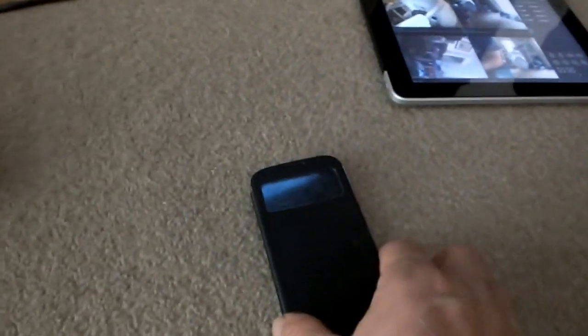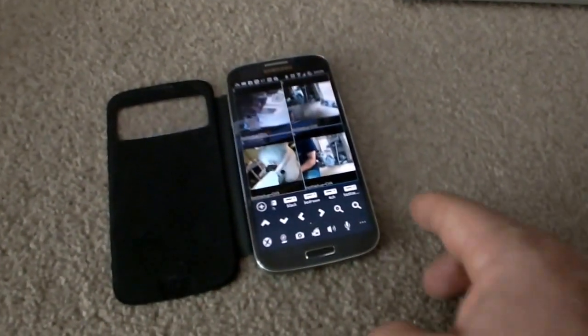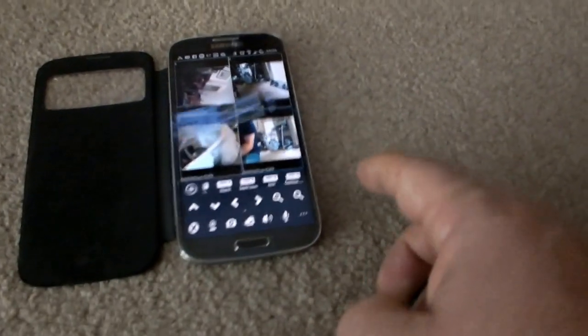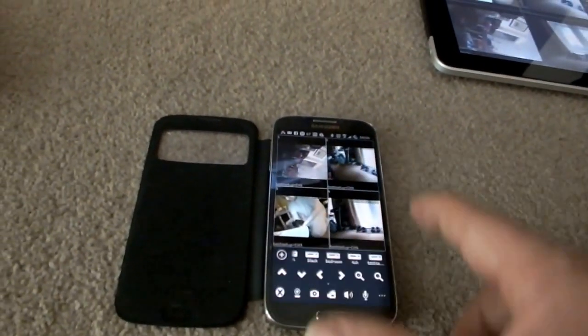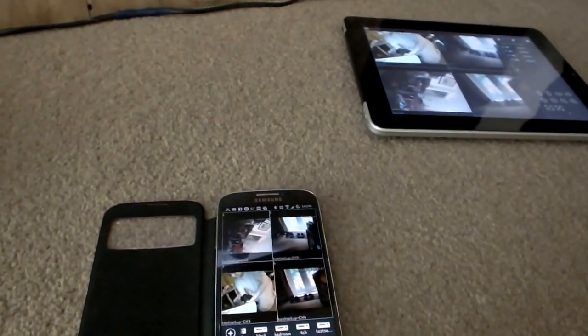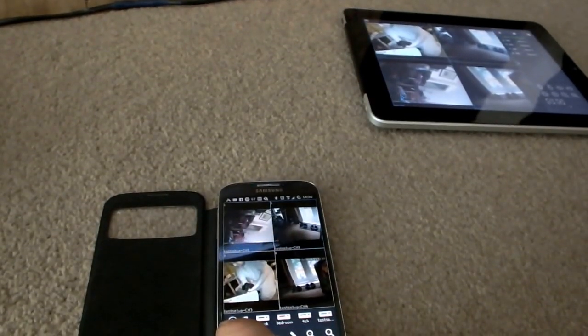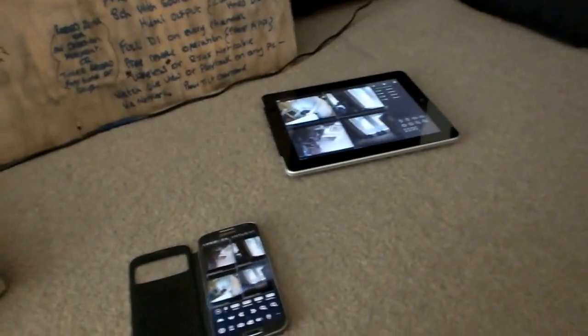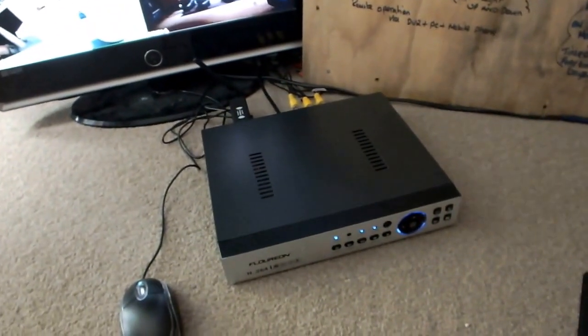Mobile phone — open it up, it's already open. Same screen again, as you can see. Going to the bottom one — turning. Go to the top one and up. So, iPad, mobile phone — you can operate it as well from the control panel itself.